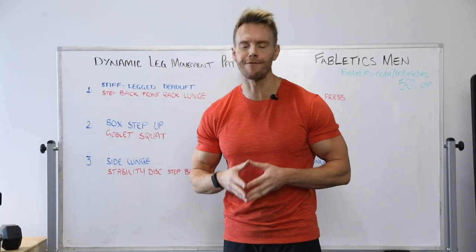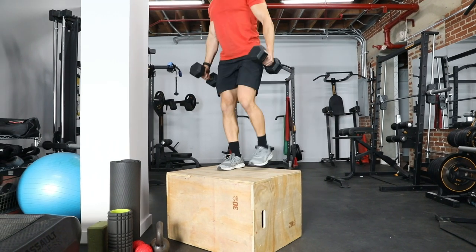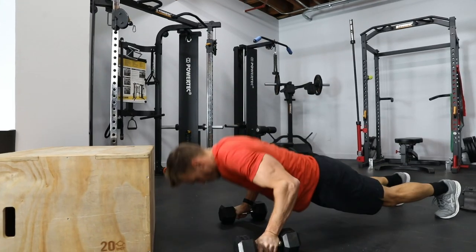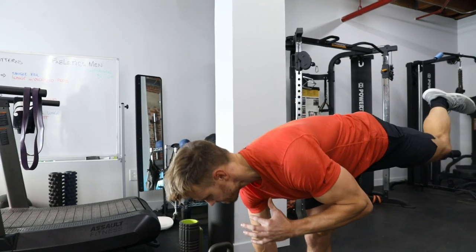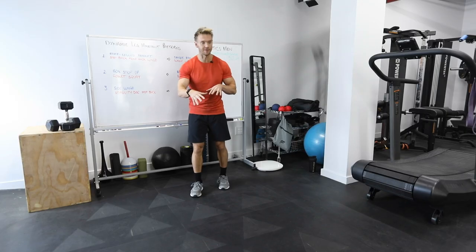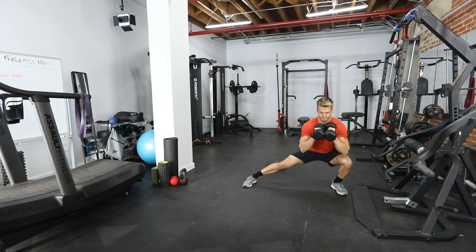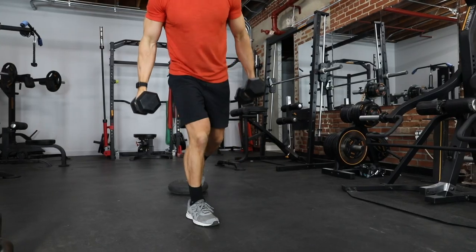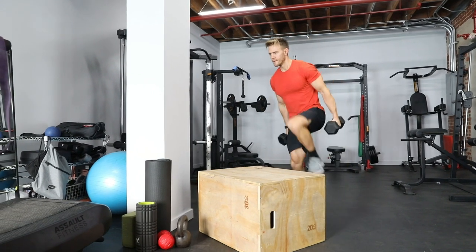Welcome back to another Fabletics man workout — today it's all about the legs. Behind me I have three exercises as part of our movement pattern. These are two exercises morphed into one, and the benefit is all about movement across different planes: height, forward, lateral, back and depth. The goal is to optimize our movement pattern and use all the muscles in the legs and core.